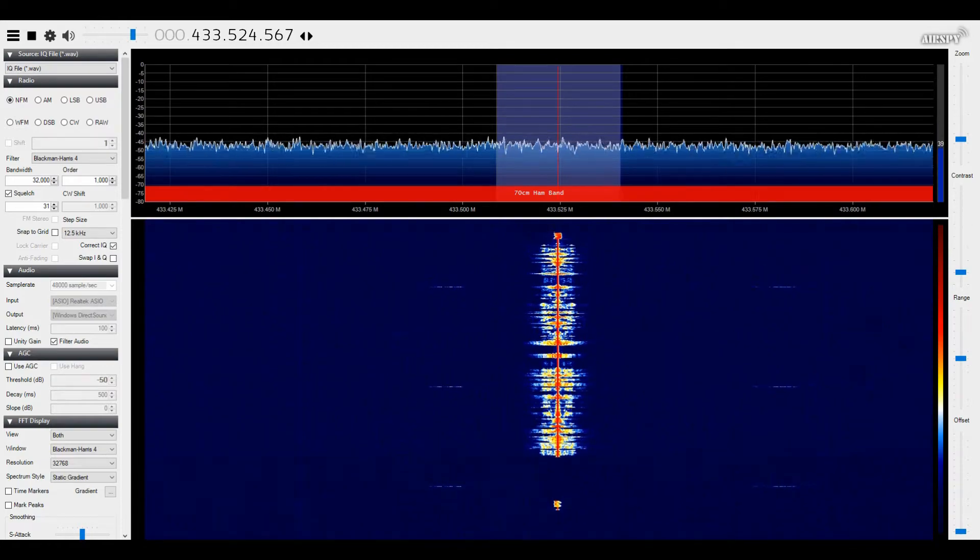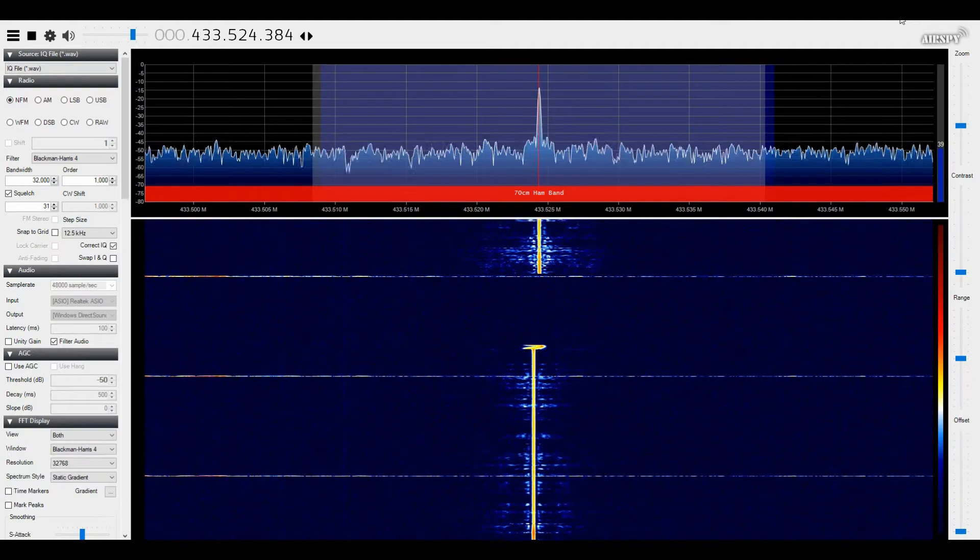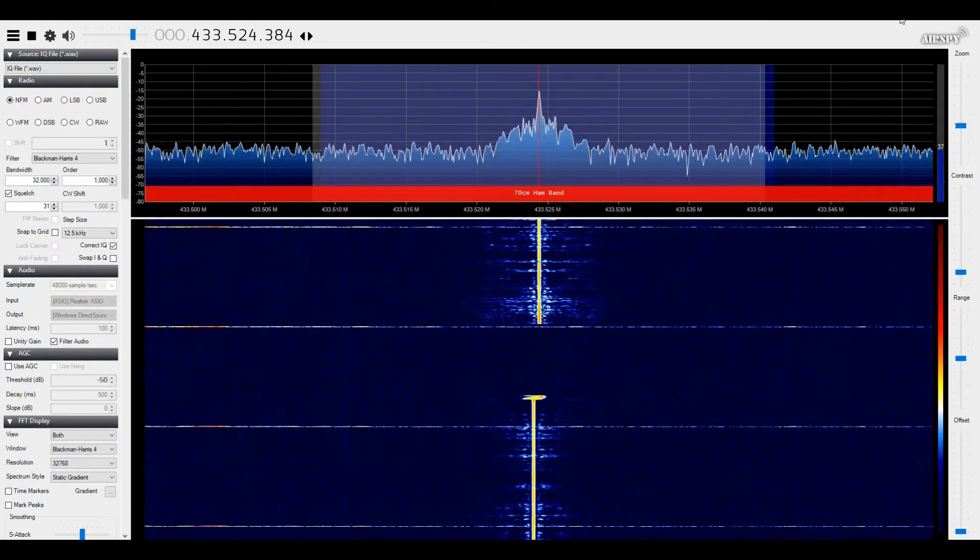High power test. This is G7LNK portable testing with the GT5TP at location B, approximately six miles — signal report 1 through 5.